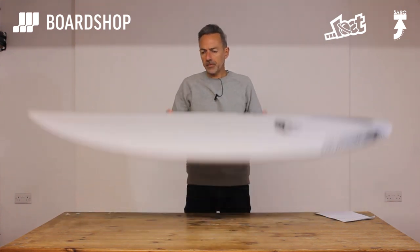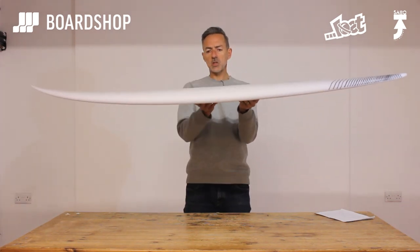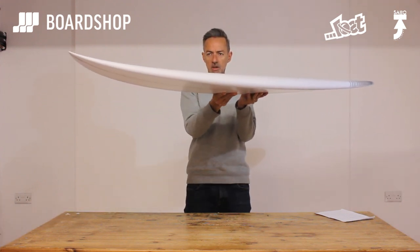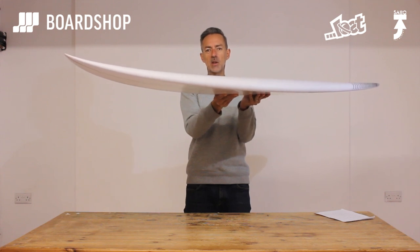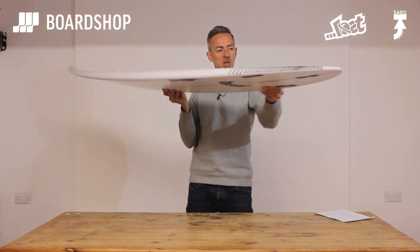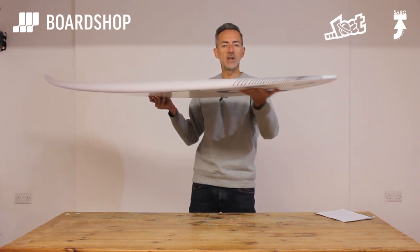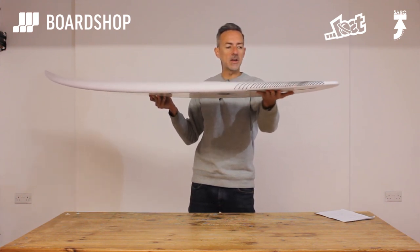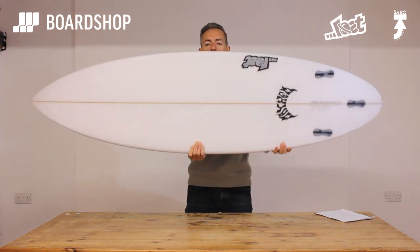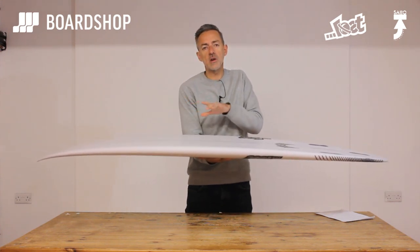Let's have a little spin around it. As always, Matt Bylos likes to put his volume down the spine of the board to help with paddling. There's a relatively low entry rocker — that's to help with paddling, getting you in and carrying speed. There's quite a bit of lift in the tail for performance. The feedback we've had is that it takes off smoothly and there's enough rocker in the nose to stop you catching.